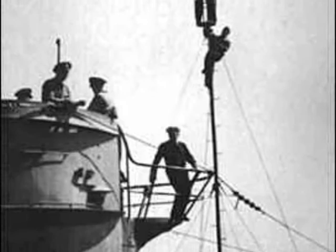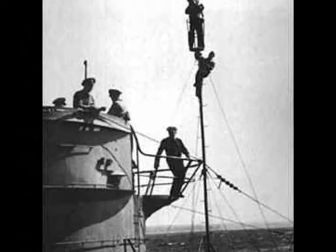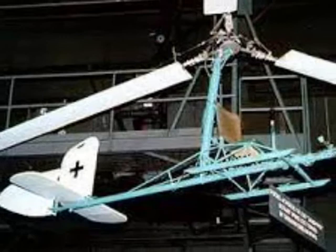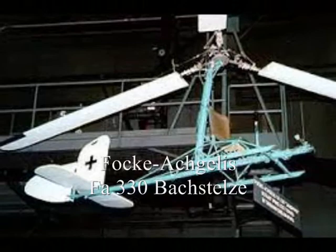The German submarines had a serious problem. Because of their low profile in the water, they could not see more than a few miles over the ocean. To solve this problem, the German Navy, the Kriegsmarine, considered a number of different options, and finally chose a simple, single-seat autogyro kite with a three-bladed rotor, the Focke-Achgelis FA-330 Bastelze.